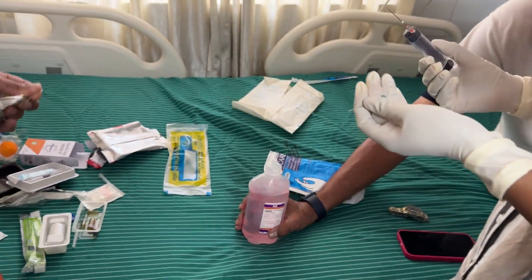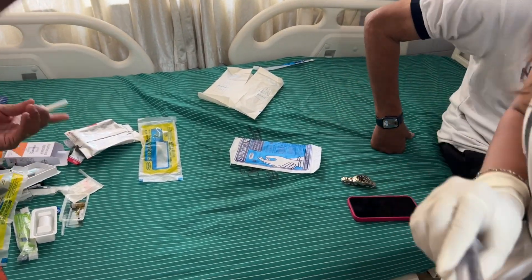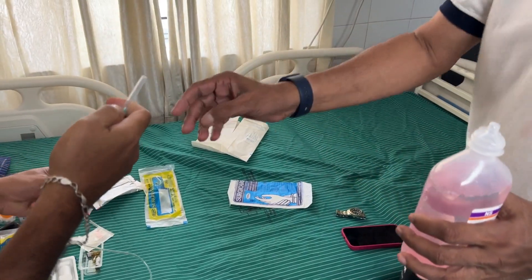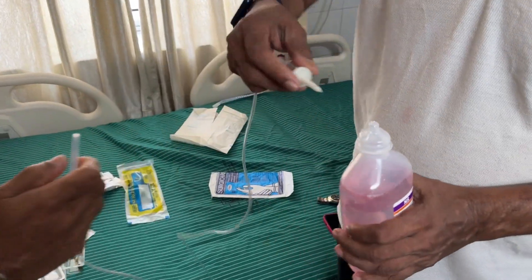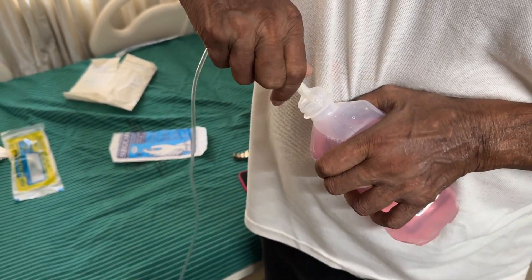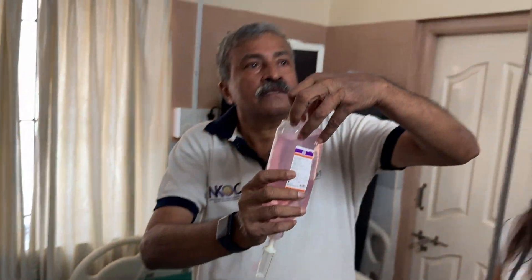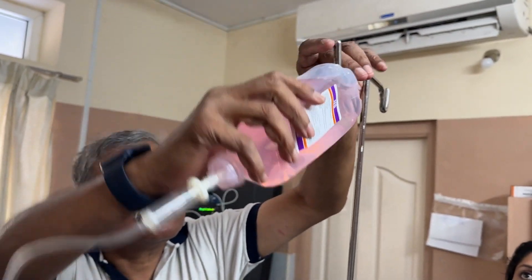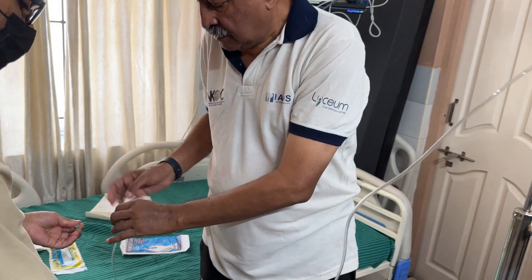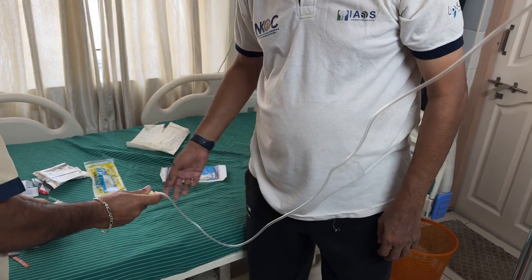Through the very same needle hole where the nutraticals were injected, a transfusion set is pushed in to avoid leakages and dribbling. The set is primed — meaning we allow the fluid to flow till the end and all the air bubbles are vacated.